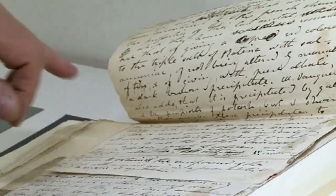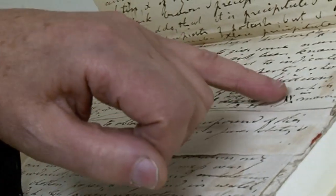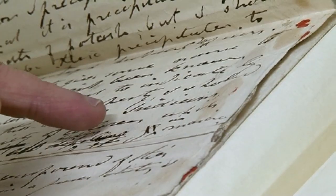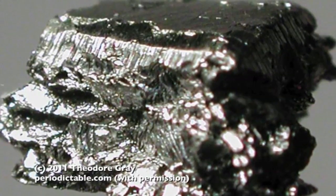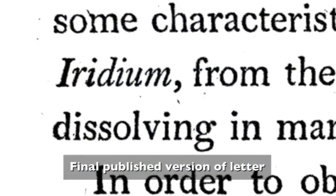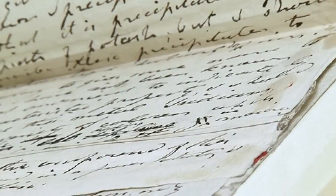Now if we turn over here, this is something I've never seen before — this is where somebody actually chooses the name of an element. If you look down here: "I should incline to call" — you wouldn't write English quite like that nowadays — "this metal, iridium." Here is the name iridium. And here he says, "from the striking variety of colours which it gives while dissolving in" — and I can't read the name of the acid, it could be muriatic acid, but there's a big splodge here. He called it iridium because some of you will have heard the English word iridescent, which describes butterflies' wings which have lots of different colours. So he chose the name iridium because of this variety of colours, and I never knew that.